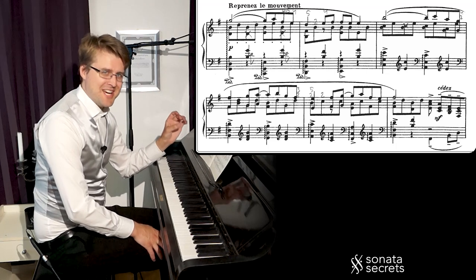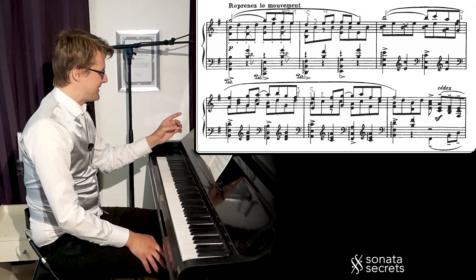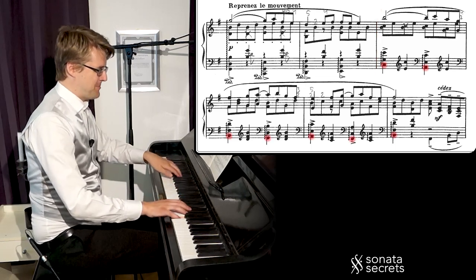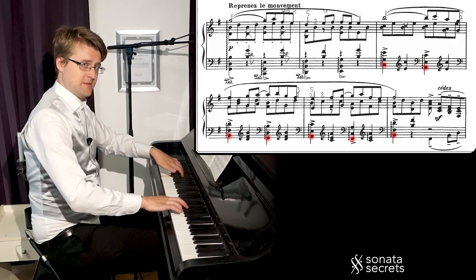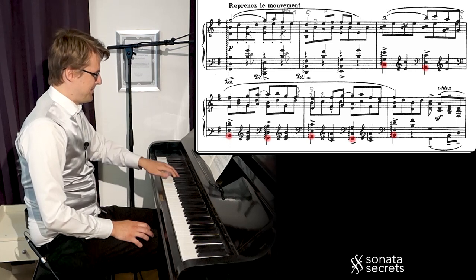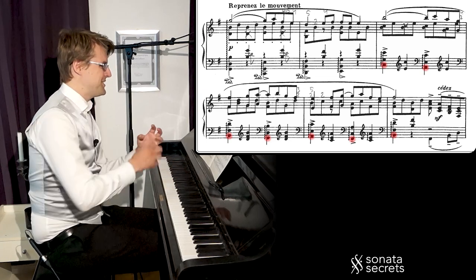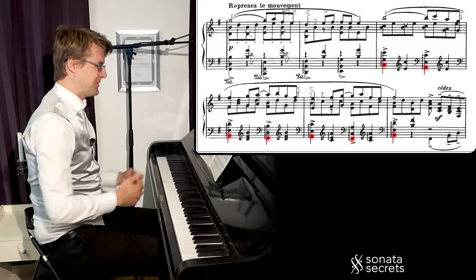The harmony here is actually slightly different than the first time — I didn't think about this until I really analyzed it. The first time we have a second, and now the second time it only descends in thirds. This gives it an even more modal quality, avoiding the leading notes of tonality, staying within this mode.